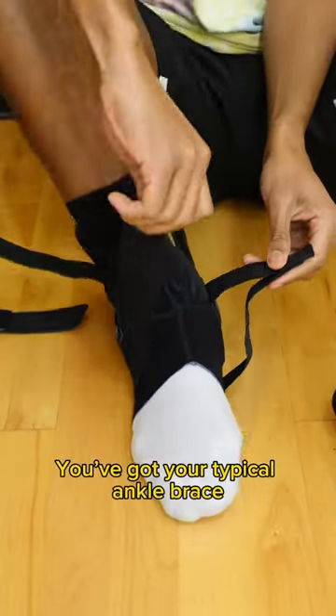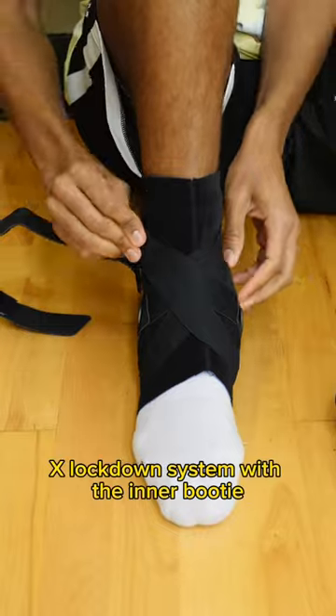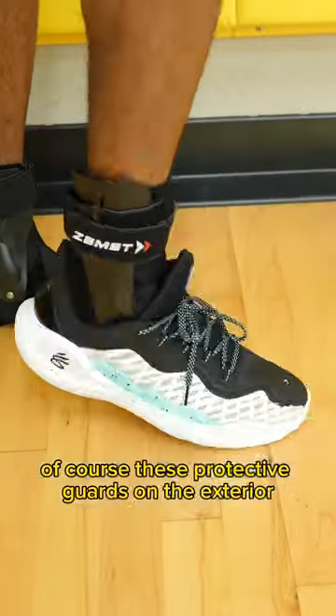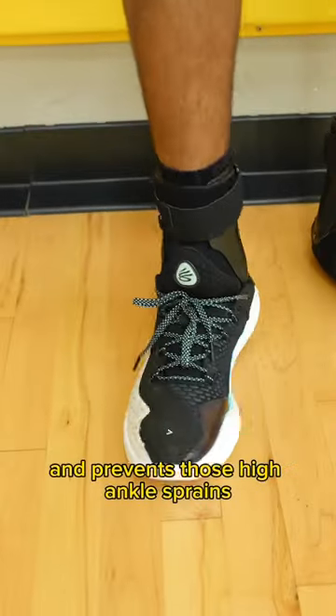You've got your typical ankle brace X lockdown system with the inner booty, but the thing that really stands out with these is of course these protective guards on the exterior. This really holds your ankle in place and prevents those high ankle sprains.